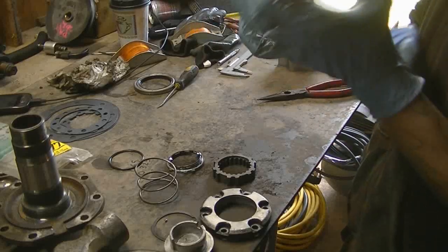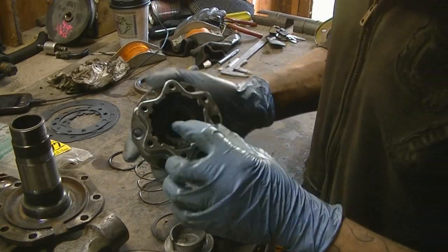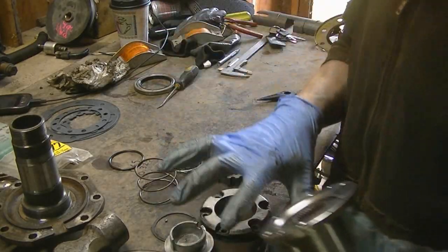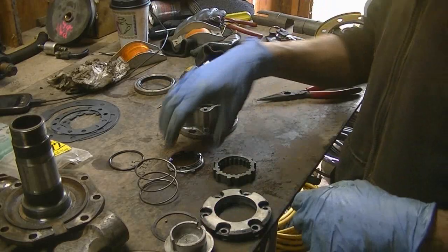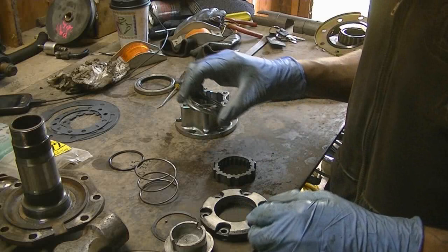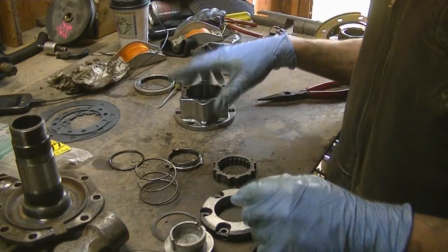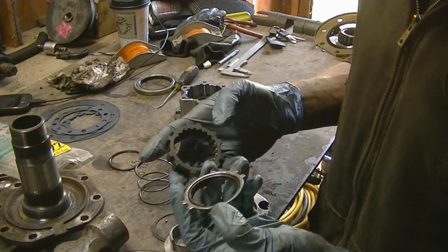Alright guys, I got a whole bunch of stuff cleaned up. I had to take this apart completely and clean every individual piece because it was just caked with mud crap that was in here. So now I have to put it all back together, but I figured I would show you guys how to do this.